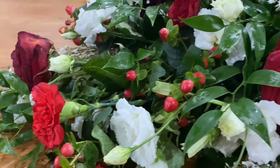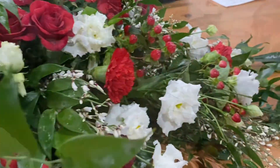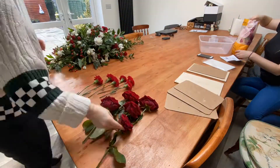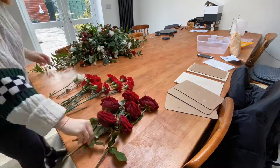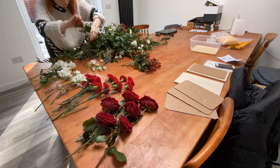Hi everyone and welcome back to my YouTube channel. Today I'm just going to take you through the process of drying out all of these beautiful flowers and turning them into some coasters. I'm going to take you through step by step on how I managed to make them.